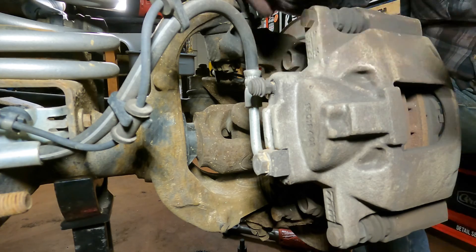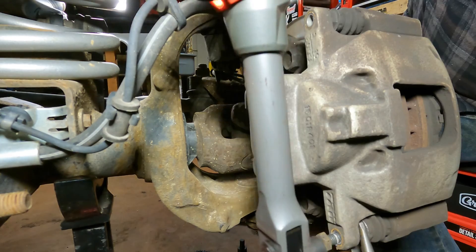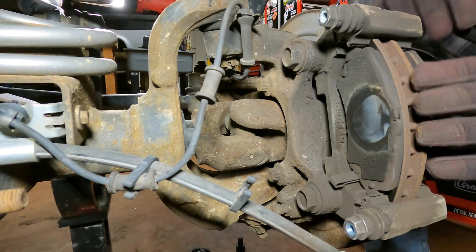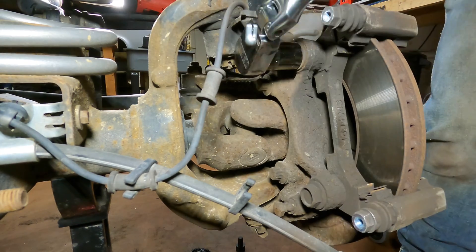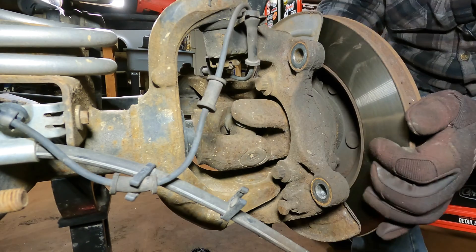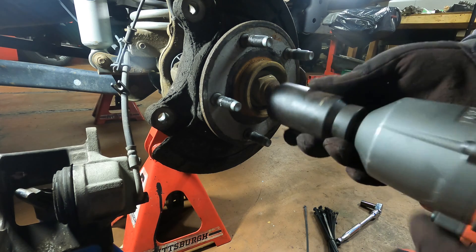To get to the wheel bearing, first we need to take off the brake assembly - the caliper and the caliper bracket. Set that on a jack stand, take the brake pads out, then crack the 21 millimeter caliper bracket bolts. Remove the rotor. Now the axle shaft is attached to the wheel bearing, so we need to take off the axle shaft nut - 35 millimeter.